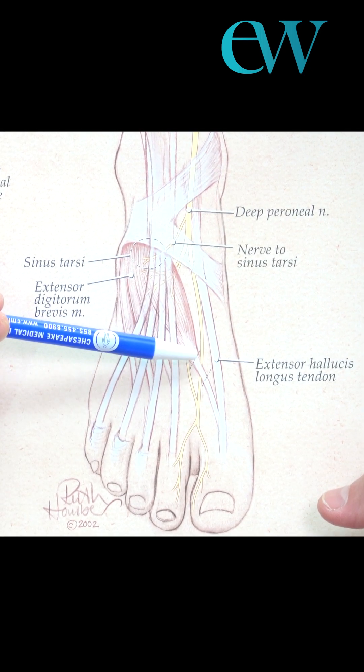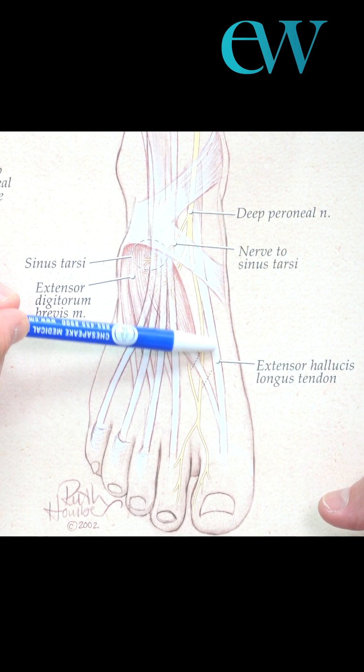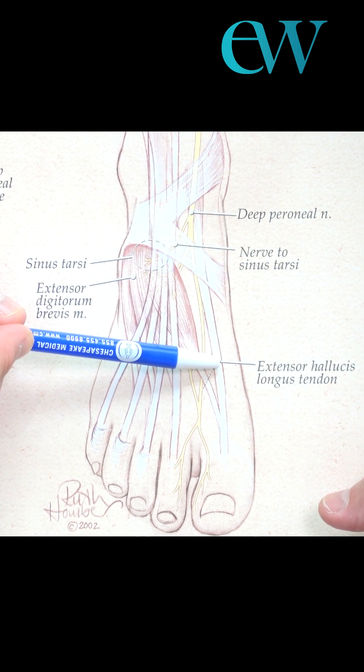When we do it, it's fine because you have the extensor hallucis longus, which is much stronger and much more powerful.